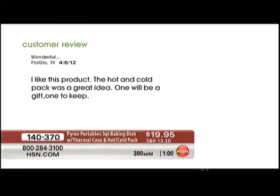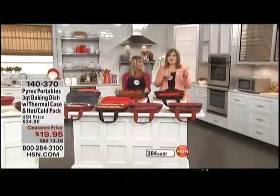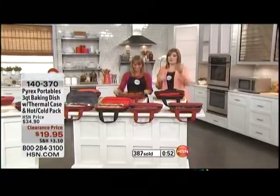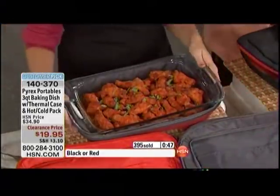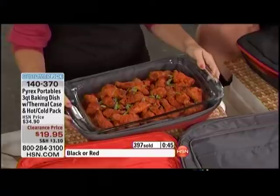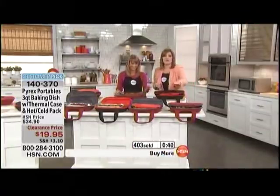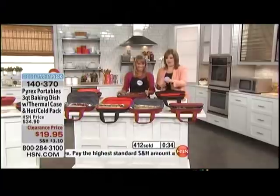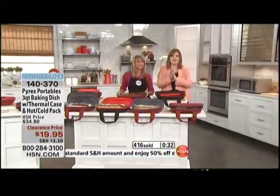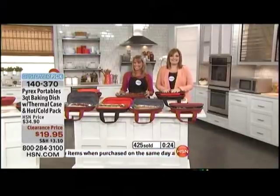Buy more and save is in play — the more you buy, the more you save on shipping and handling. Once you buy one, everything after that is half-price shipping and handling. The only thing you have to choose is red or black, and then you get the tempered glass, the dishwasher-safe lid, the cold pack, and the carrying case — all of that for $19.95.